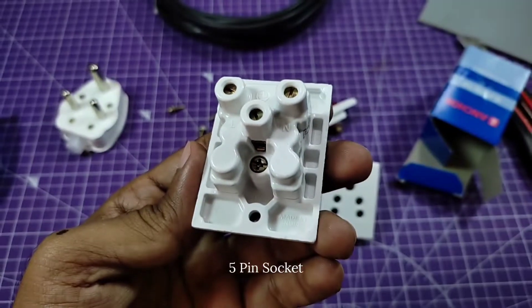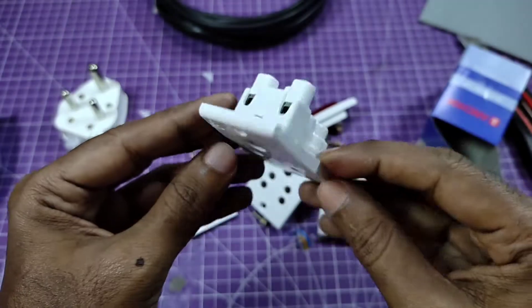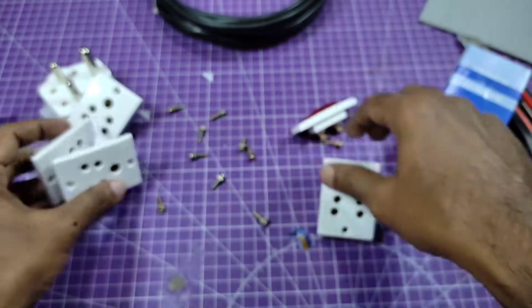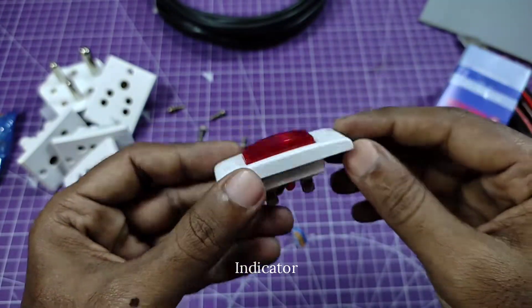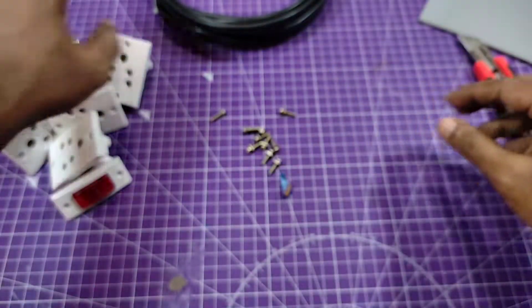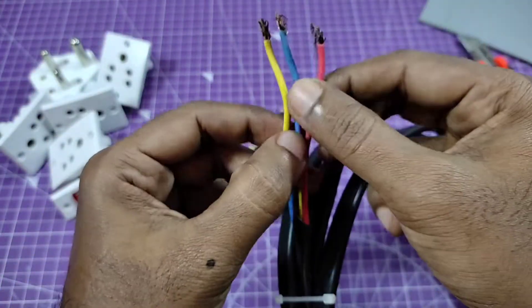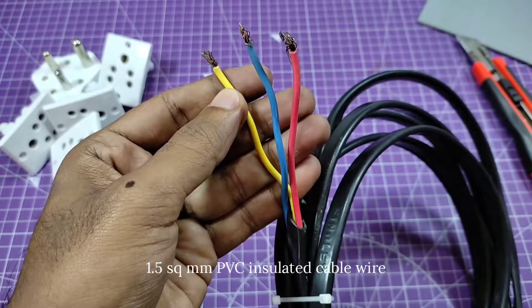I'm using 4 five-pin sockets. The sockets are all 6 ampere, and one indicator. You also need a cable wire — 1.5 square mm copper wire, PVC insulated.